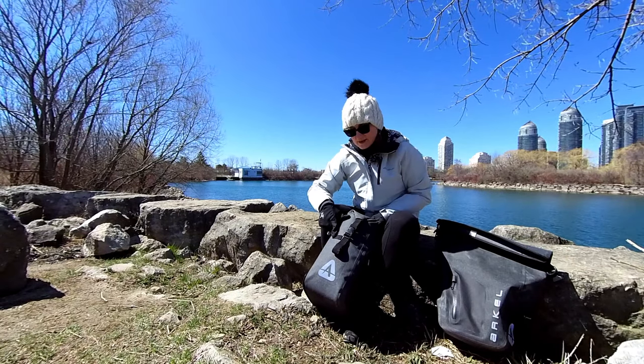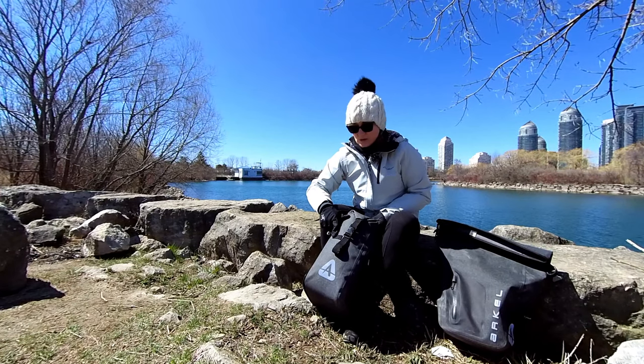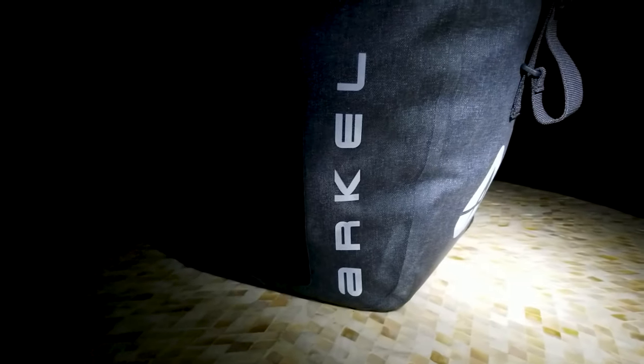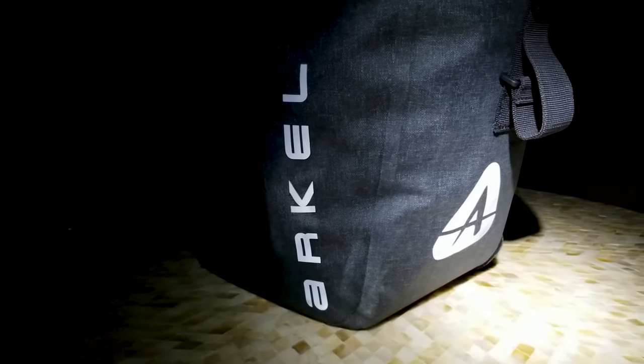Something else you can see on the side is an attachment point — I typically have a blinking light attached here when I'm on tour. Additionally, there are some reflective components, including an Arkel logo, available on both sides of the pannier as well as on the front.